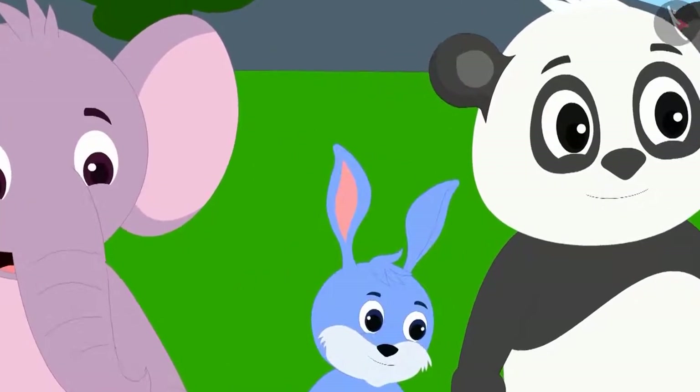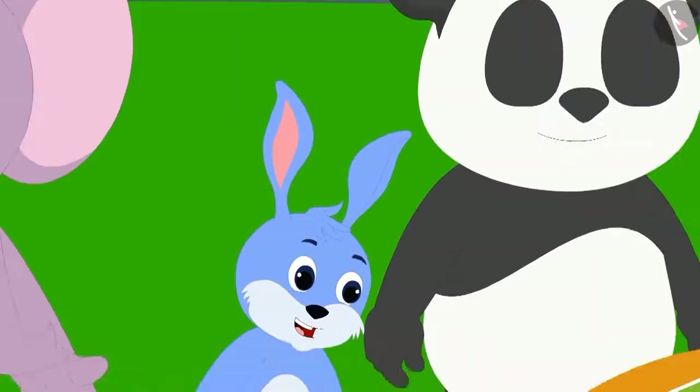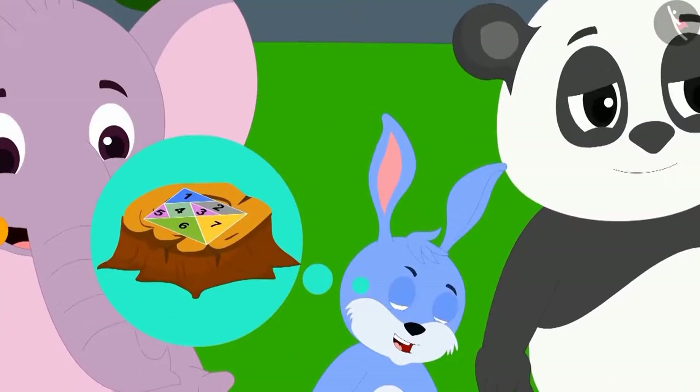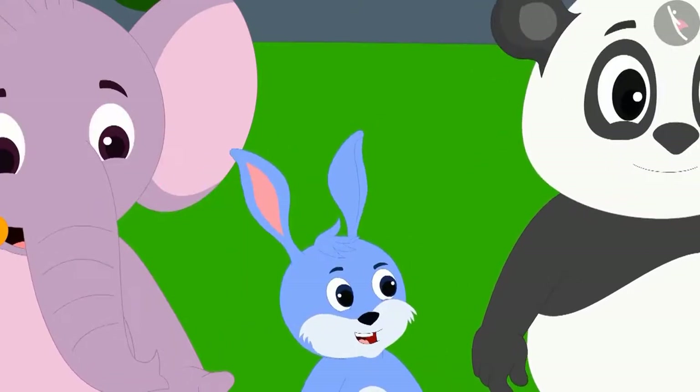Bunny the rabbit became very happy upon seeing this. He said that he looked exactly like it. Now Bunny also wanted to use the tangram to make the rabbit figure.